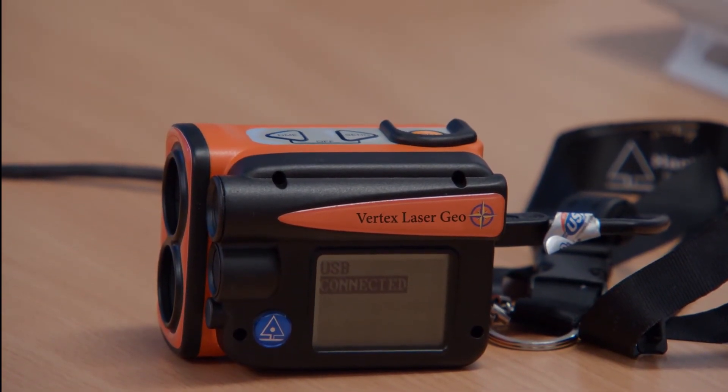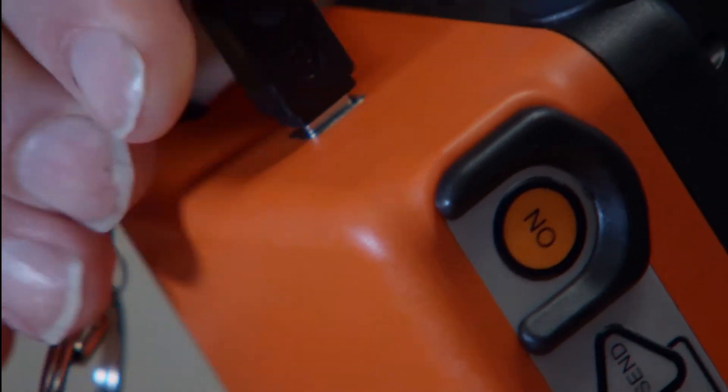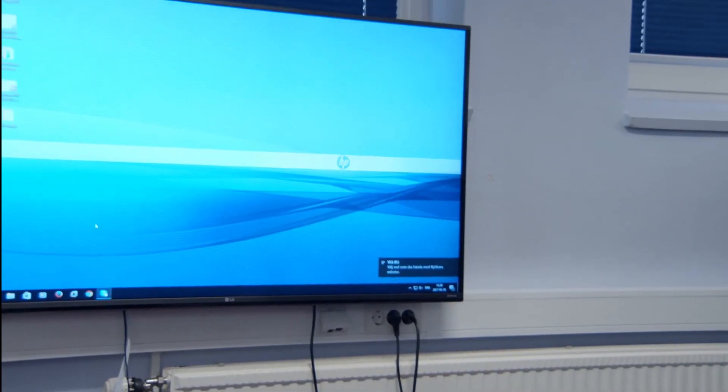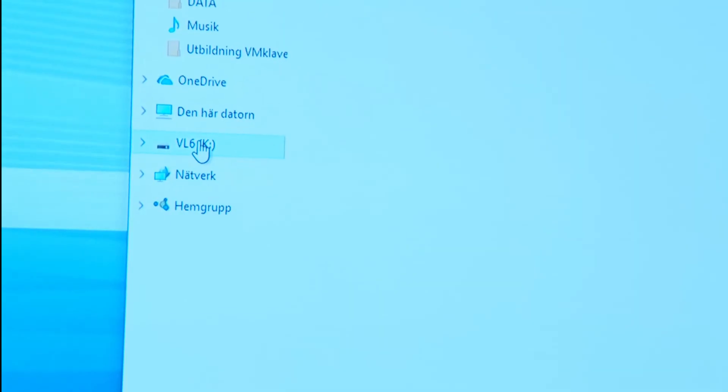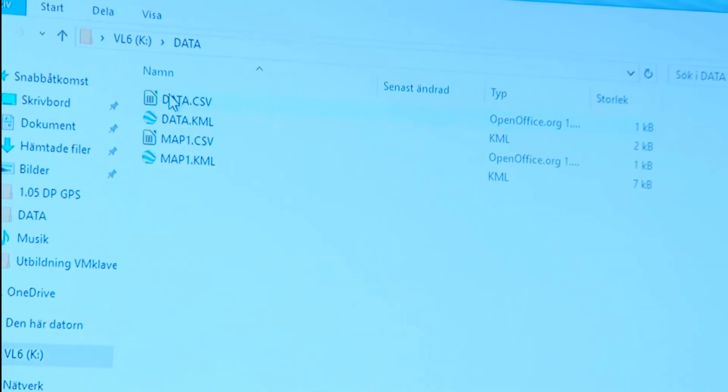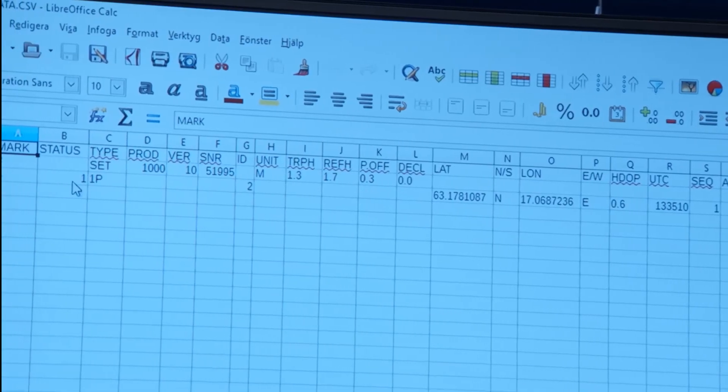Now we'll connect the VL Geo Hypsometer with a PC to extract data. I use a normal USB cable to connect it at the USB interface at the back. It connects automatically — it can be a Windows computer or an Apple computer. In the data map we have all the data that we have stored.